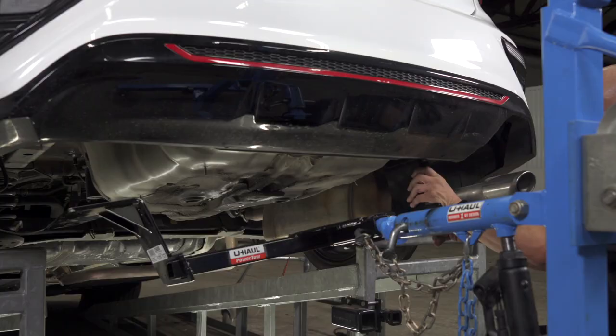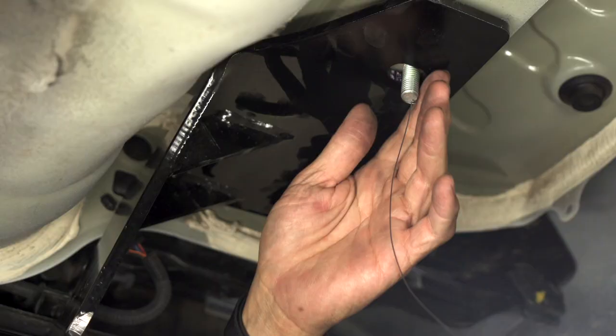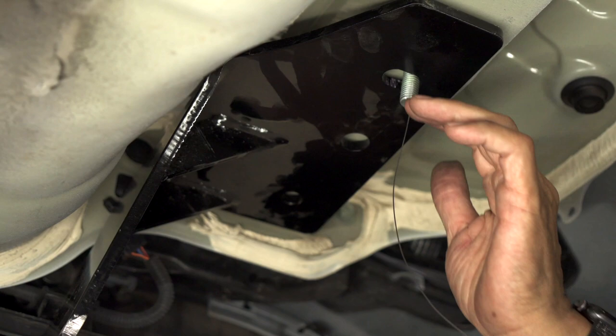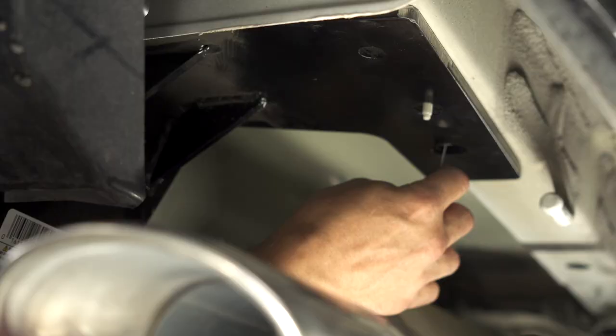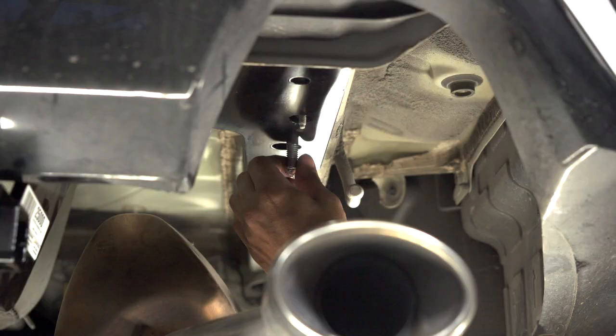Now we're ready to install the hitch using our U-Haul exclusive hitch jack. If you don't have one at home, please use the buddy system for help. We're going to run the fish wire through the front forward hole of the hitch on both sides — driver side and passenger side.